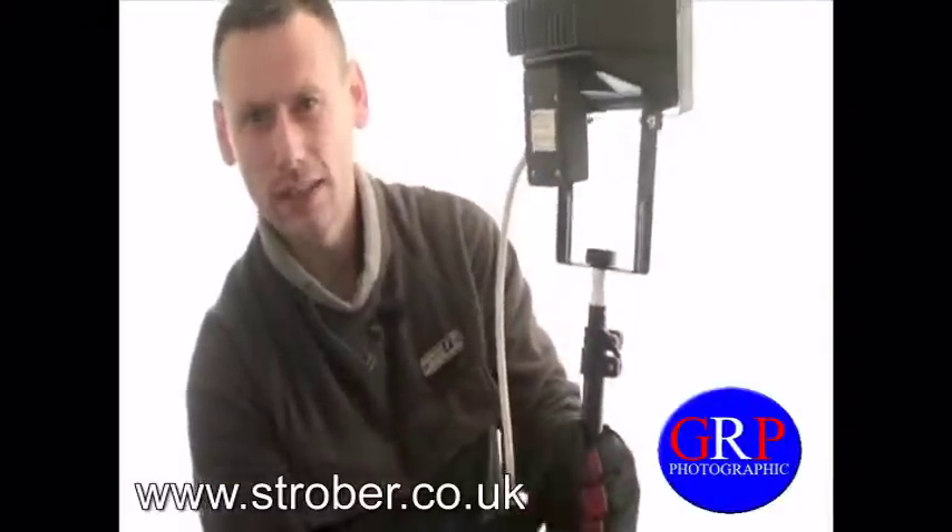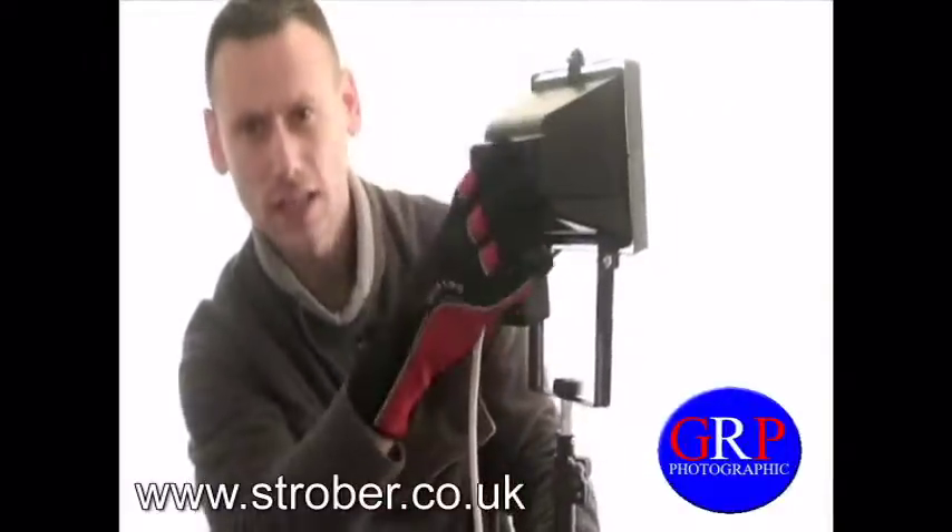There you go guys — one light stand, one security light or floodlight, secured with a nut. It's that simple. I hope I shared something valuable with you today. Bye.